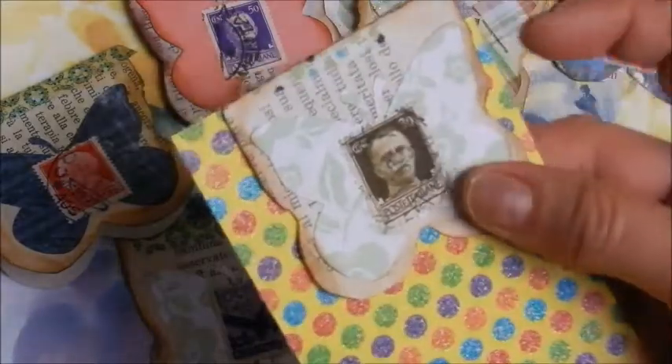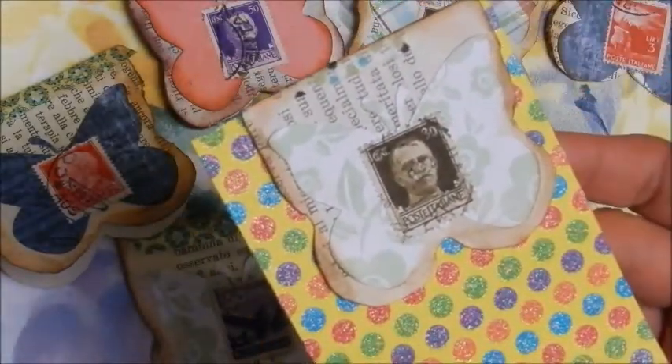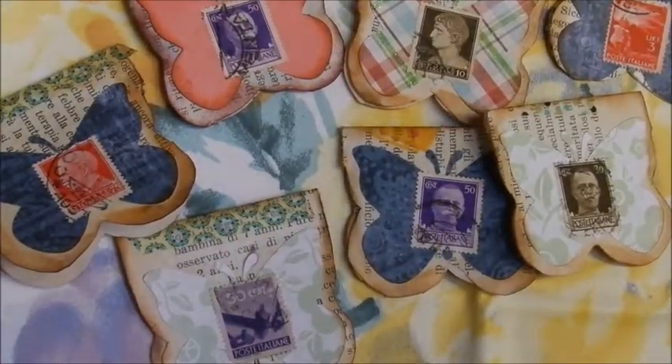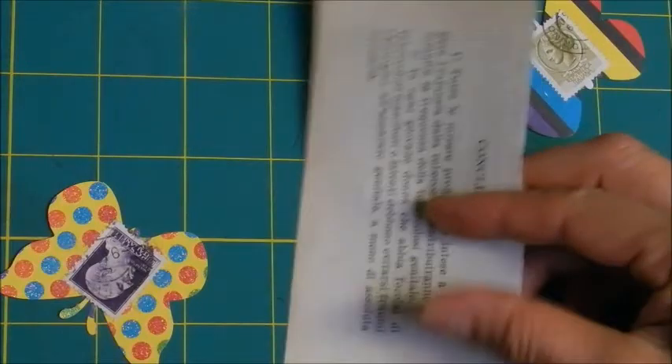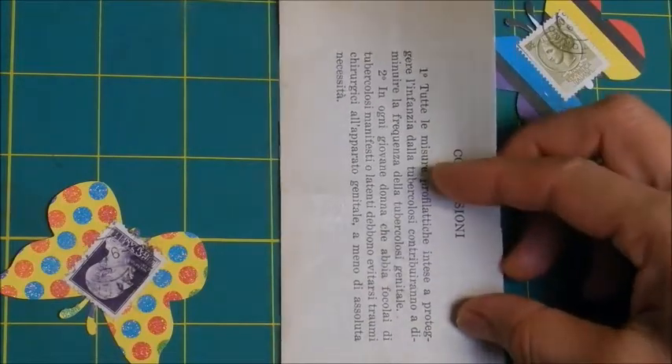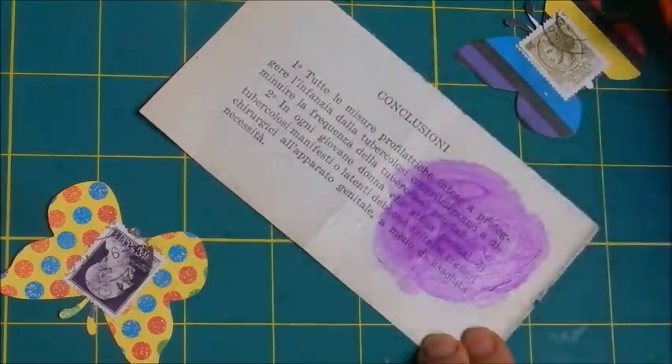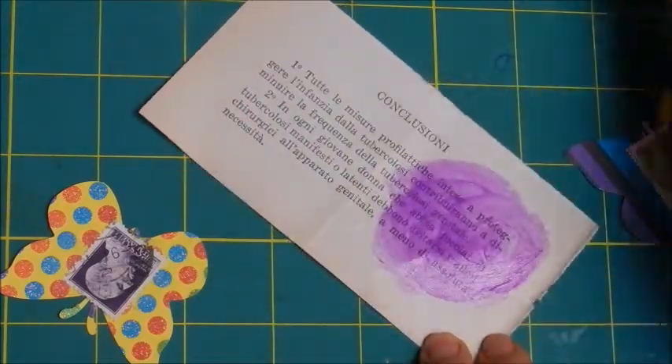As you can see, we have here already our elements and an example of this small embellishment. In this case, we have a sheet of paper which is about two and a half by five — a rectangle — and we are going to glue one of the embellishments.